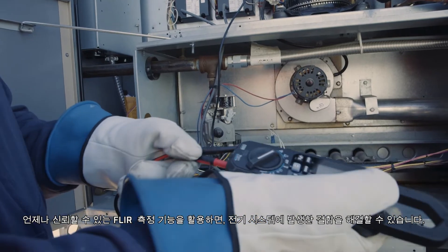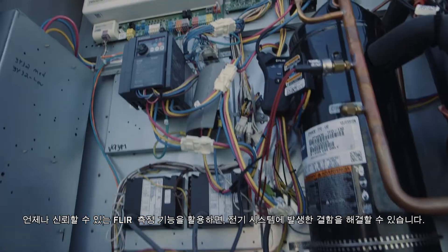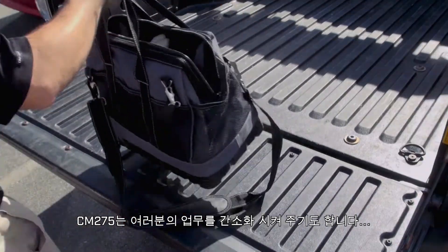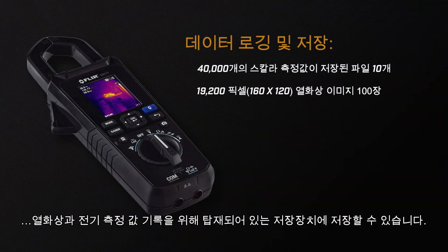Then use FLIR's reliable measurement features to troubleshoot electrical system faults. The CM275 simplifies your work too, with onboard storage for thermal images and electrical measurements.